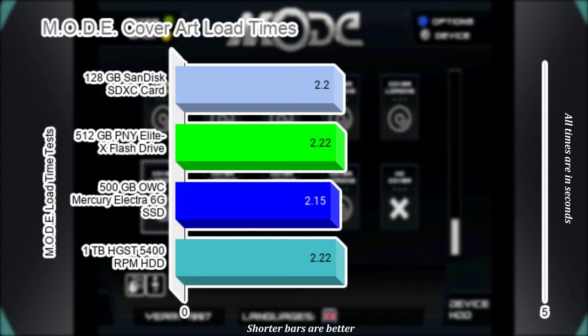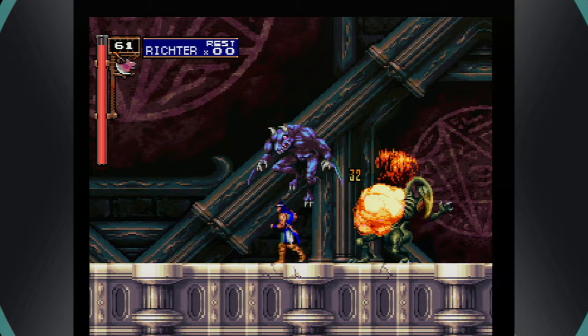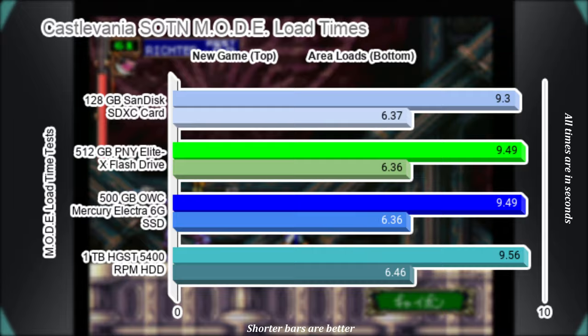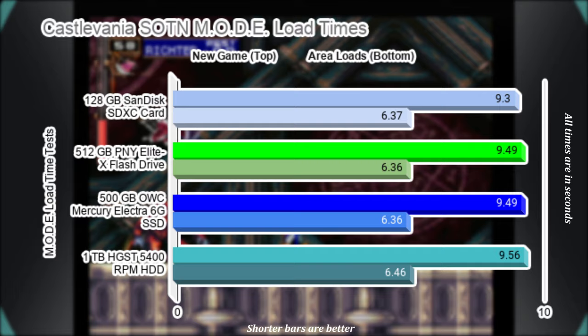The Saturn version of Castlevania: Symphony of the Night is a curiosity, and one I am happy I could finally obtain. Despite some limitations compared to the PS1 version, it is a pretty cool take on the game, especially with its different playable characters. For this test, I measured how long it took to load after selecting a character and how long on average it took to load five different areas of gameplay. Results are again about the same for each storage method across both tests, with results coming down to the millisecond.